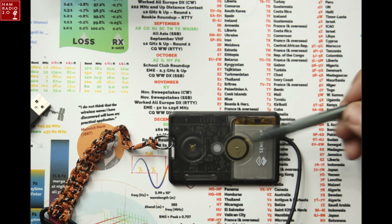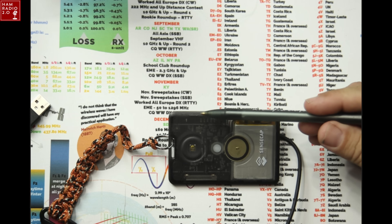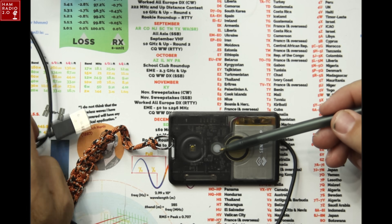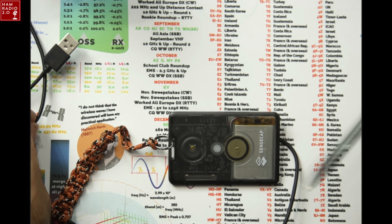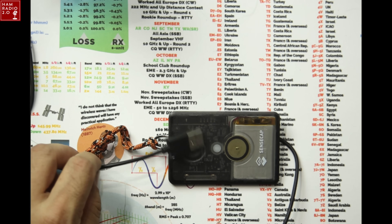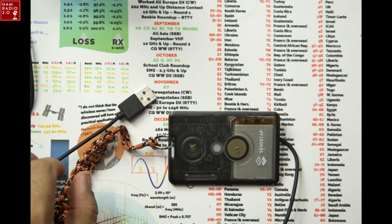If you look right now, you might be able to see this flashing very faintly in the video. When you connect this and it actually takes a charge, this light will become bright and flash slower, and you'll hear a tone come across the thing as well. But oftentimes you can't get the thing to charge, because for whatever reason, it just doesn't act like it's connected. That's the only thing. I have found a way around that so far.